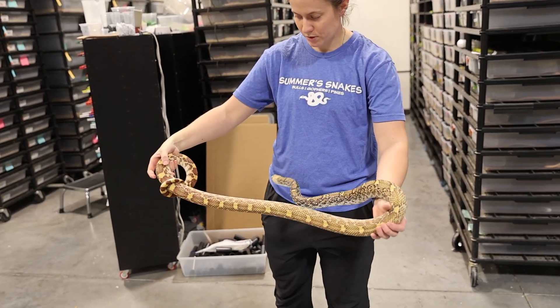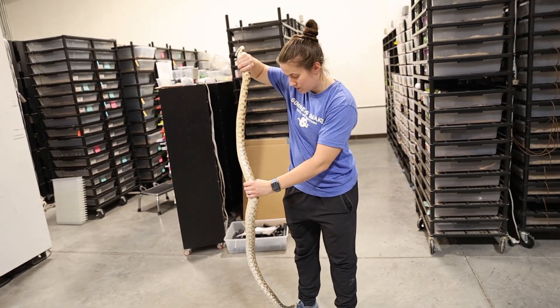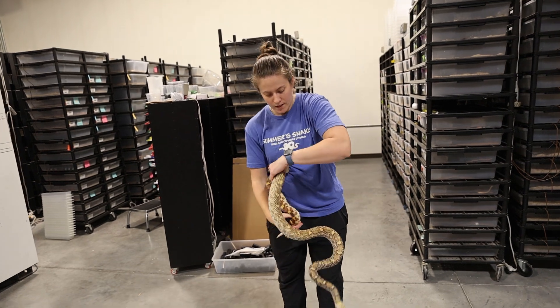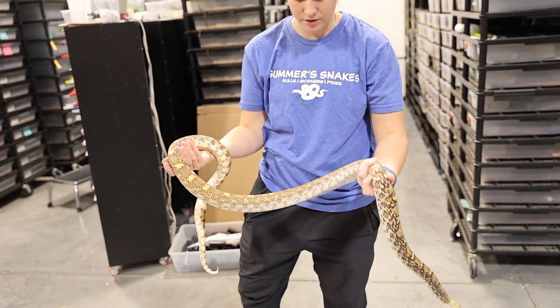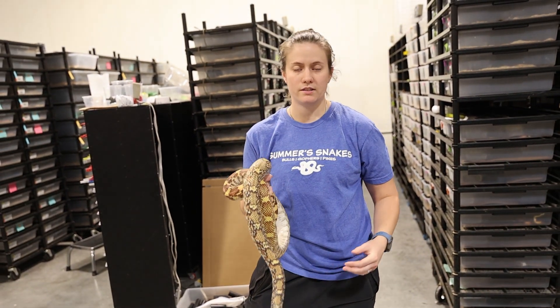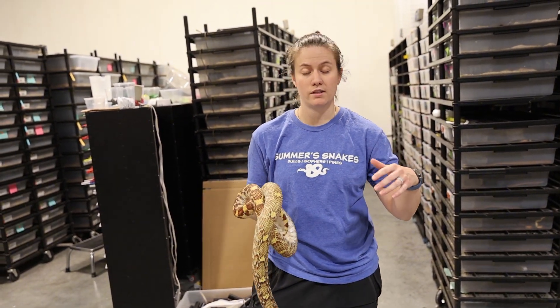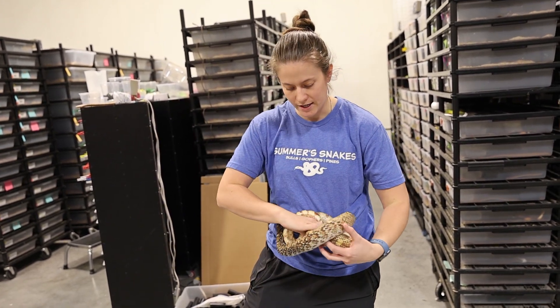She's probably close to six feet — at least five feet. These guys are pretty impressive, they do get rather big. People that say bull snakes get the biggest — it's really not true. The Sonorans can get really big also, so that can be really fun to work with these guys.